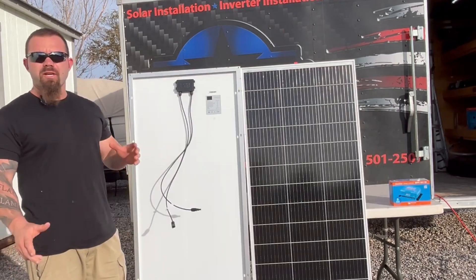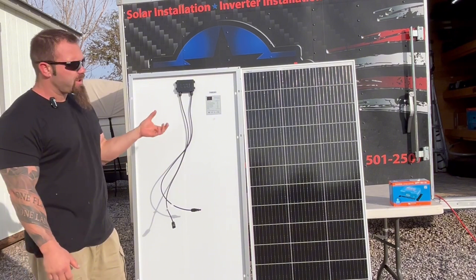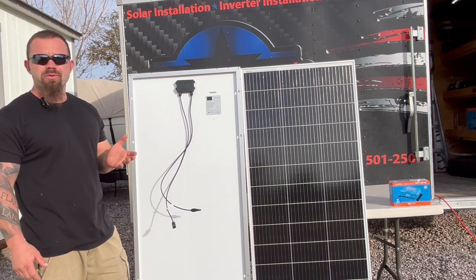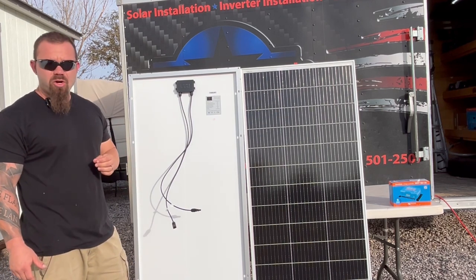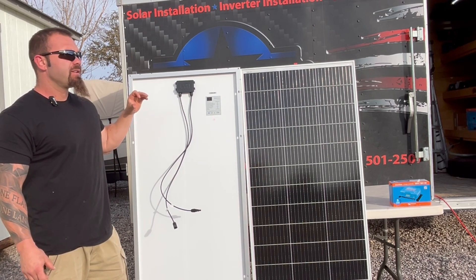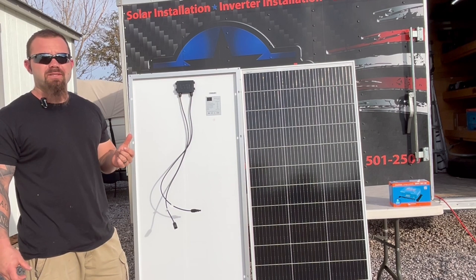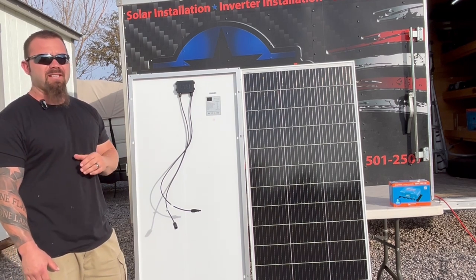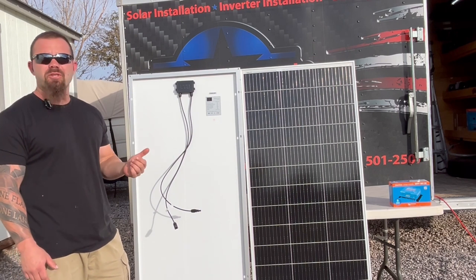Now that we've covered both series and parallel configurations, we can talk about making sure we don't exceed the charge controller's limitations. On the smaller 100V/30A controller, the maximum voltage it can receive without damage is 100 volts. We personally never like to go over 80% of that — if you run 90 volts into a 100-volt controller, there is a chance you'll overvolt it in winter months. We've seen it happen a couple of times in the last four or five years, so our rule of thumb is to never exceed 80% of the voltage limit.